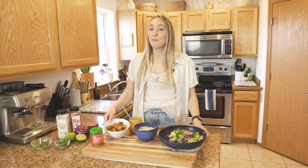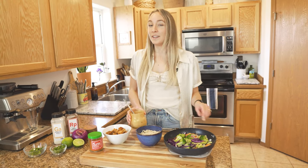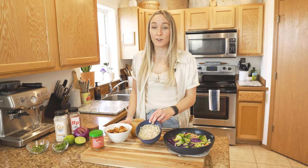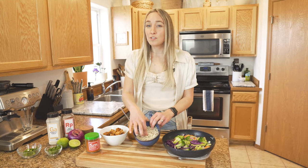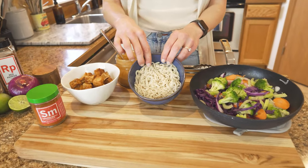We pulled our tofu out of the oven, our veggies are nice and sautéed, and we have our peanut sauce ready to go. We're just going to assemble this over a bed of noodles — you can also use rice for this recipe. I like to use a nice rice noodle, so let's throw this together.